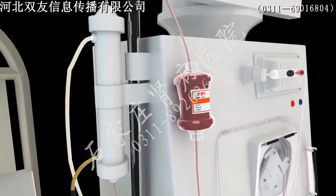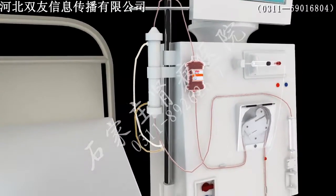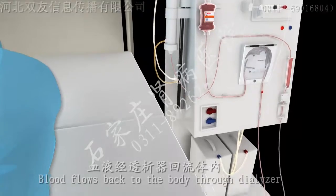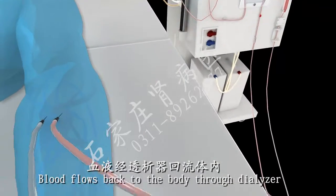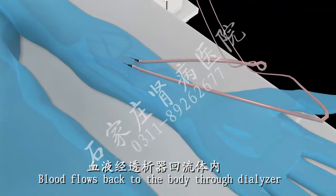Step 6. The purified blood returns to the patient's body after this treatment.